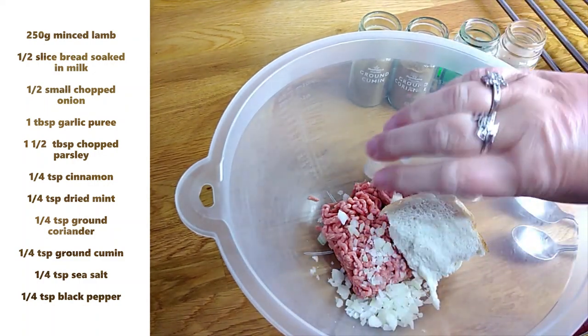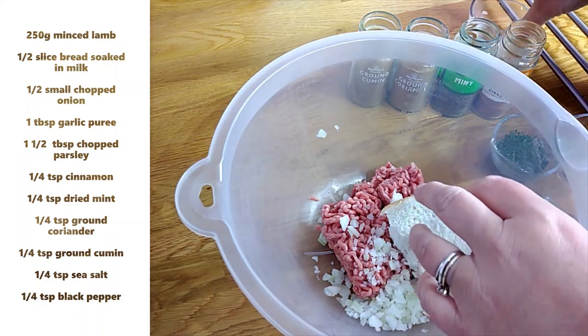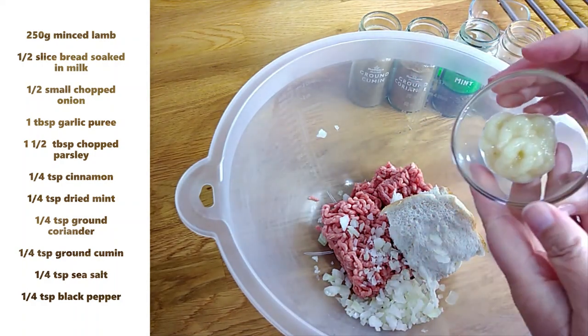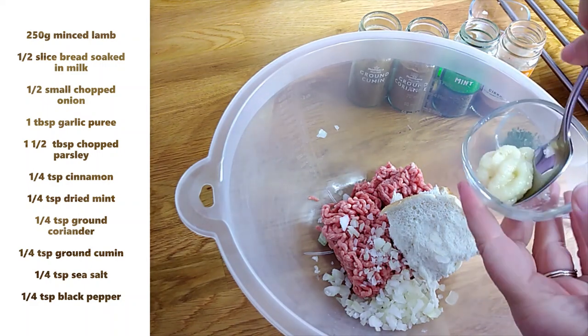I'm adding in half a chopped onion. This is just a small onion and I've chopped it up quite finely. And one tablespoon of garlic puree.